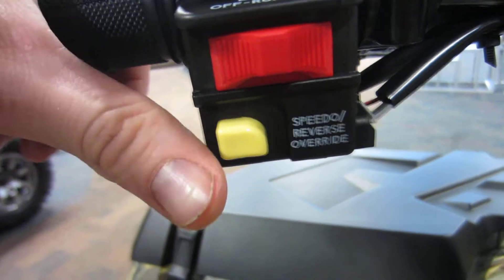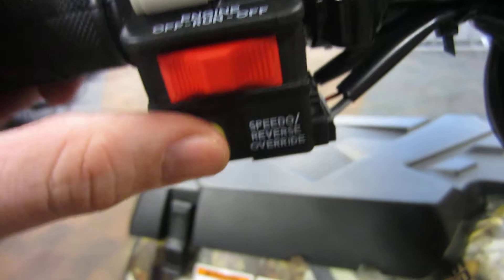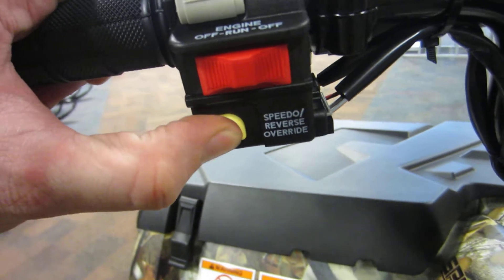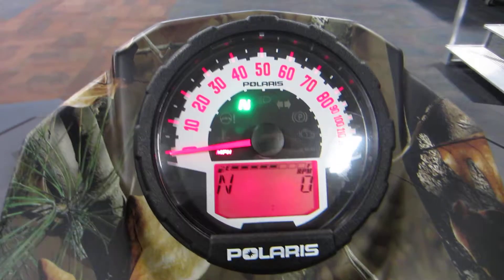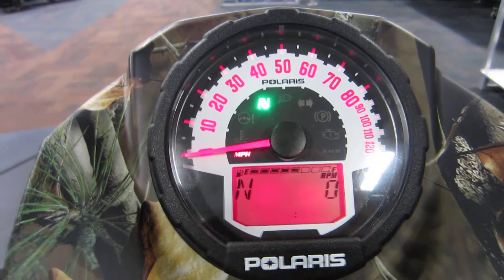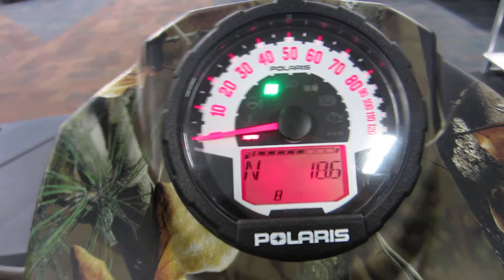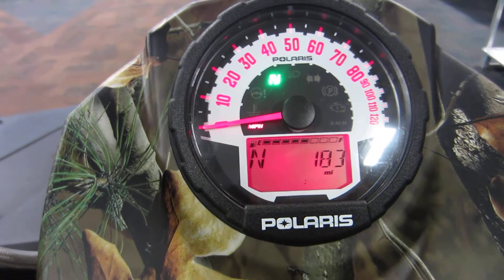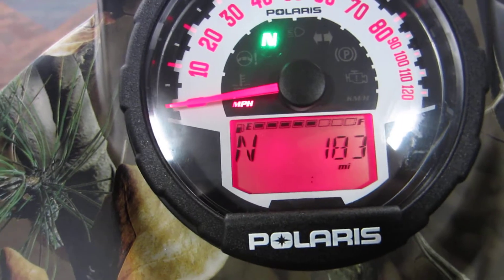You have your speedo control which will change what's on the screen. Also, if you're in reverse and you hold this down it will let you go faster. Here's our display — an analog speedometer with digital everything else. You can cycle through RPM, trip miles, another trip, and actual miles. As you can see, this Sportsman has 183 miles on it.